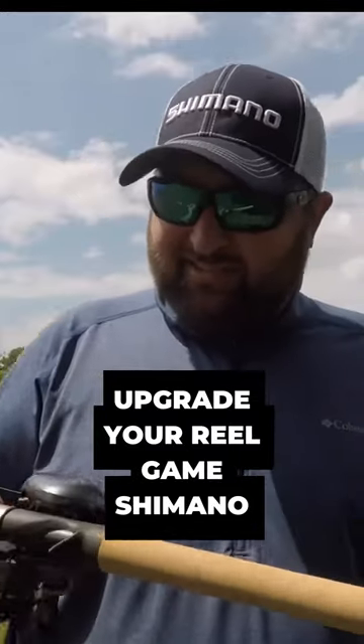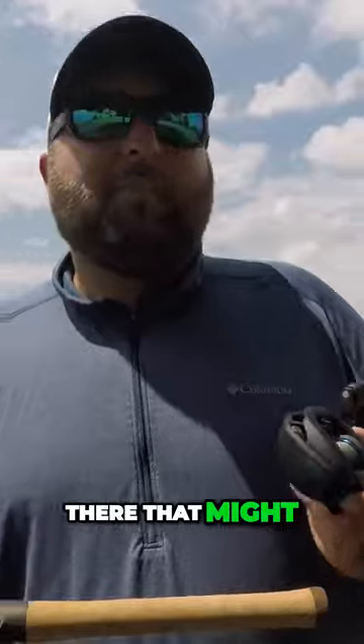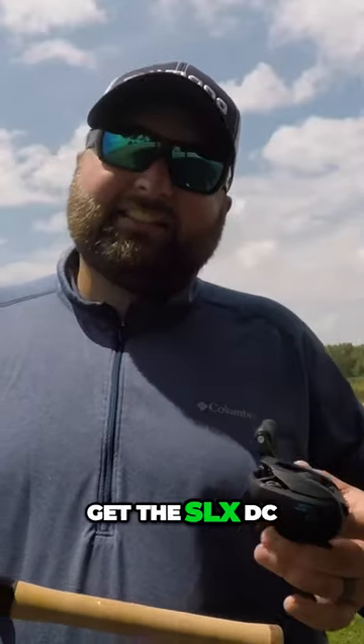If you're in that classification, you probably want to get yourself the Corrado DC. Now, if you're like most guys out there that might get out two to six times a month at best, don't spend the money on the Corrado. Get the SLX DC.